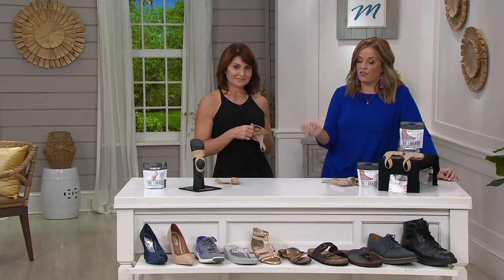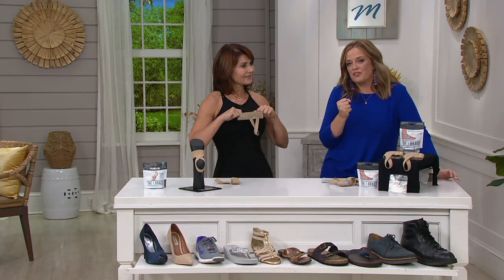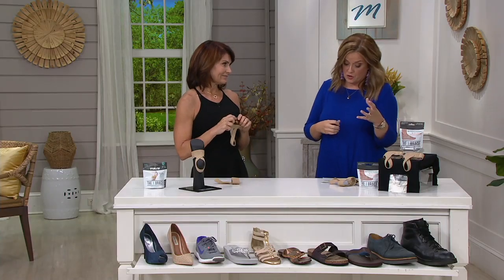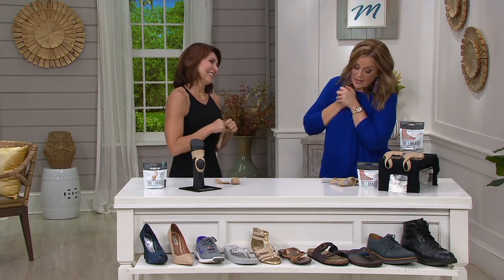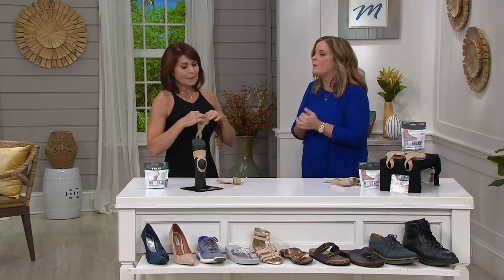You can wear it with any shoes because it's very discreet but very supportive — kind of similar to this lovely lady here, Denise Repco, very supportive and lovely. Always good to see you. She is a wellness expert and a fitness expert — a yoga trainer — and when it comes to foot discomfort, so many of us can relate.